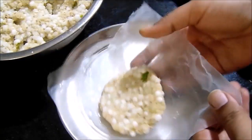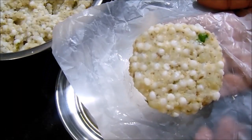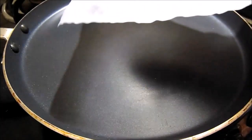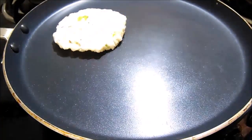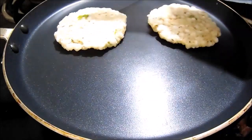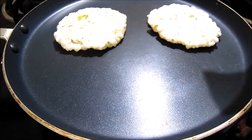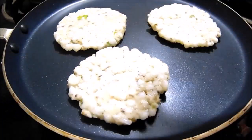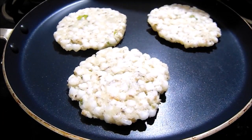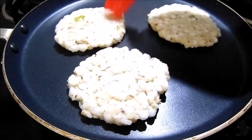Get raw rice in the pot. Pour oil in the pot and cook on medium flame.